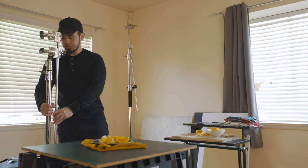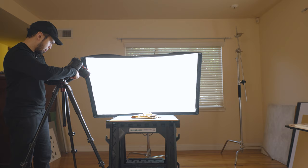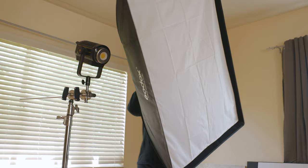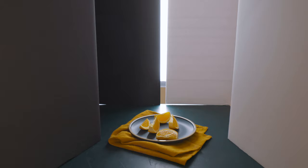Just because I'll be using a softbox doesn't mean it'll be ugly light. I think there are still some things to pay attention to when using a softbox in order to create the type of light that you want from it. For the entire demonstration, I'll be using one Godox 3x4 softbox. For one of the setups, I'll be using two foam boards alongside this softbox, which you'll see in a bit.